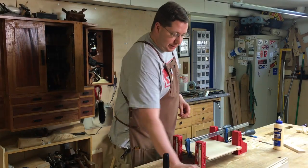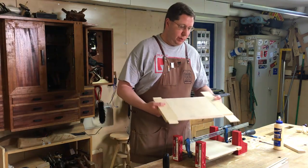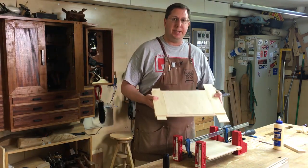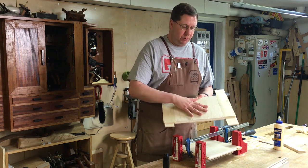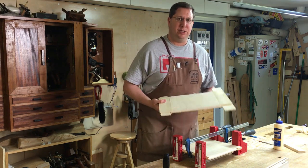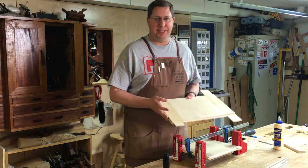We're all human, we all make mistakes, and I made a doozy. I'm making this panel with two rails and a muntin in the middle, and I measured and captured the inner dimensions for this panel, and I stupidly just assumed that the dimensions on the other side of the muntin were exactly the same.